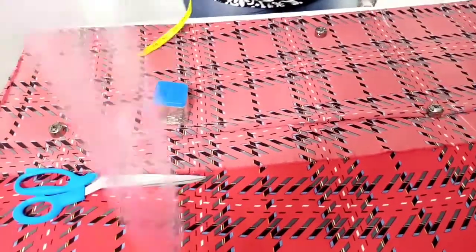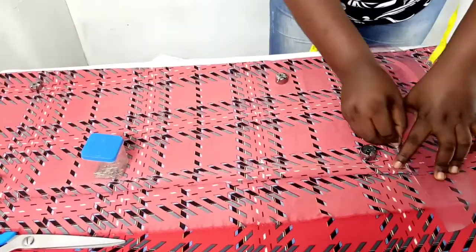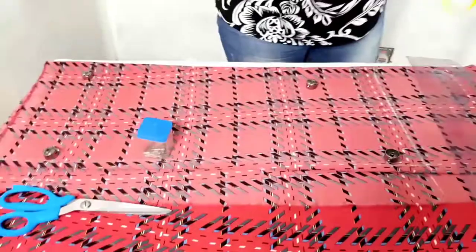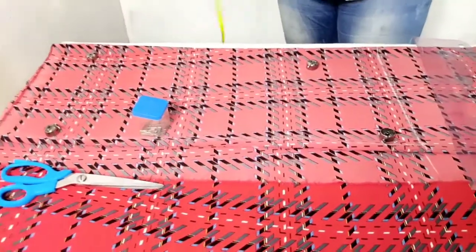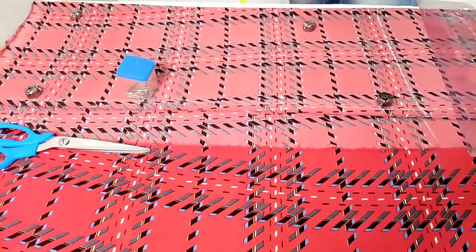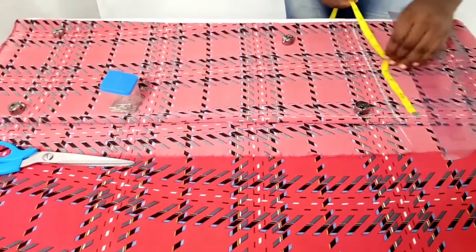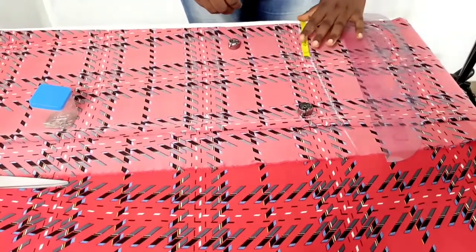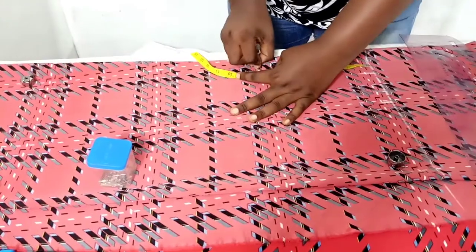I'm going to mark my basic skirt block. Her waist measurement is 26 inches — I have a pencil skirt tutorial I'll link up so we don't waste time drafting the skirt from scratch. I'm inserting her waist measurement divided by four, plus one inch ease and two inches sewing allowance. Then I'm marking the distance from her waist to the hip.